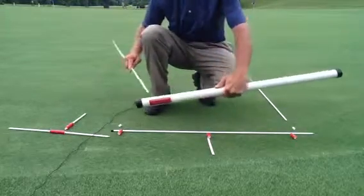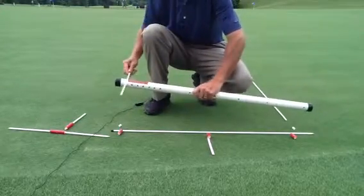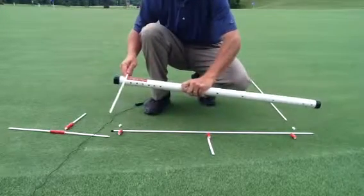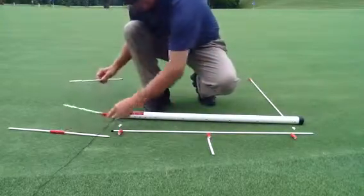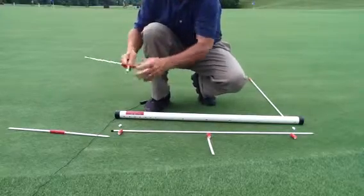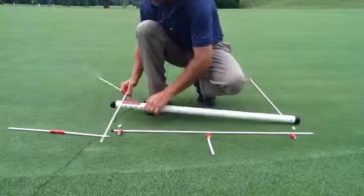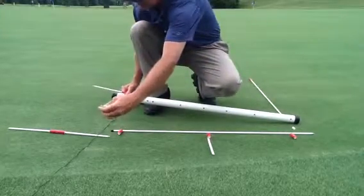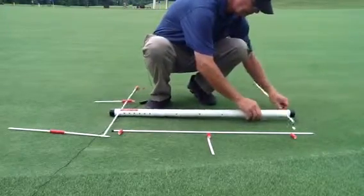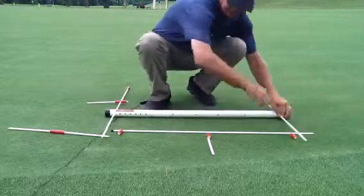First, we're using the end holes on the tube, using the rods with the red fittings on the end. We're going to slide these rods into the end holes of the tube. Before we do that, we're going to slide on the multi-purpose rod like so — we'll be using that shortly. This is your tube holder. Insert the other end.